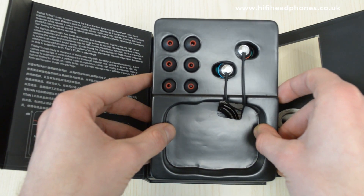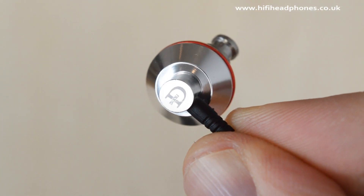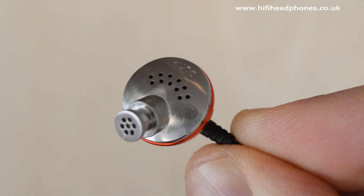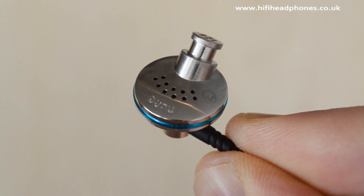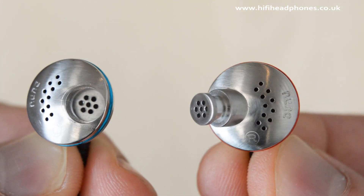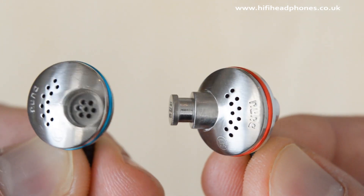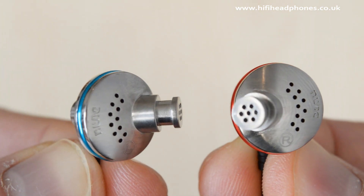Going through the features of the Titan One, they have a 13mm titanium coated driver with an angled nozzle surrounded by innovatively placed venting — this may well be the first design of its kind. Eleven holes on each precision machined capsule housing allow any internal sound reflections to escape, making the audio feel clear, light, and fast.